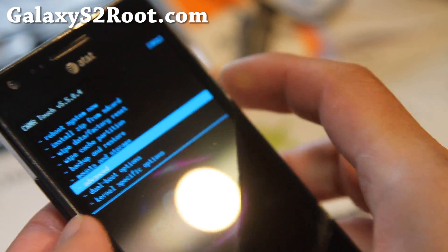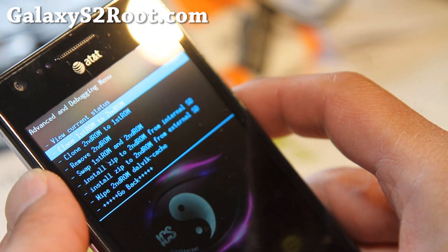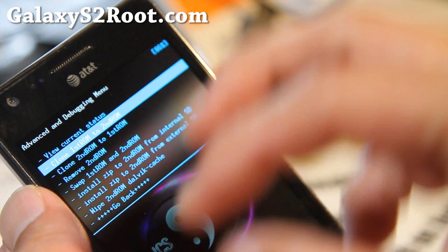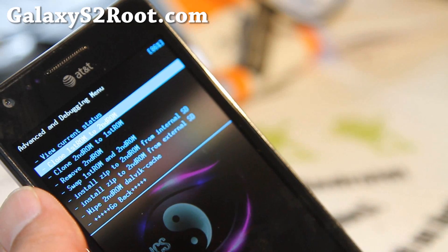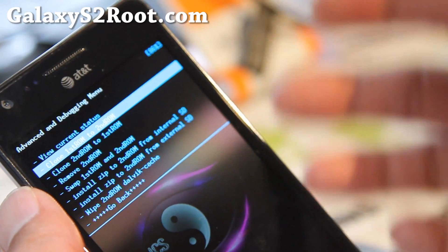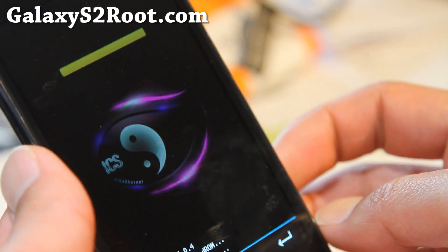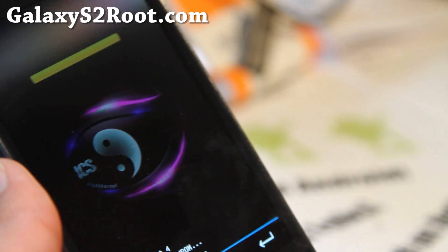Make sure you go to Google Options and do clone — clone first ROM to second ROM. What this will do is basically take whatever you have installed on your phone and put it in the second partition. Then you can install a brand new ROM on the first ROM. I'll walk you through. Let me clone it — say yes. You can also restore from your Clockwork Mod backup recoveries. There are a bunch of options, but this is a simple way to get started.